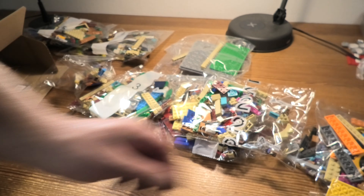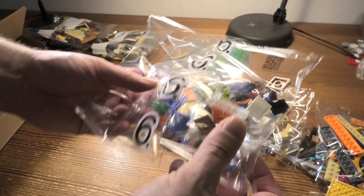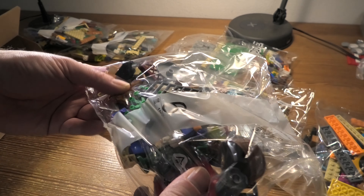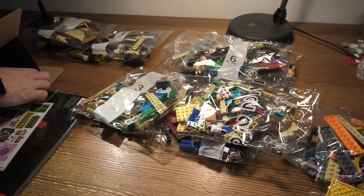We have all the minifigures here. Wow! This set, I hope it will be fun — I guess it will — but very nice. We are here to see what's inside.